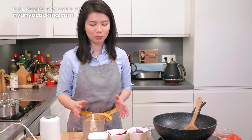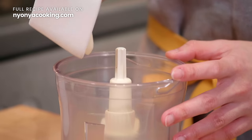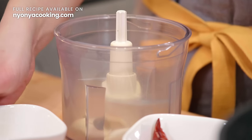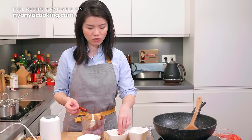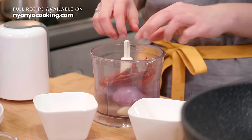While waiting for the rice to brown, we are going to blend these ingredients. We're going to add some onions, garlic, shallots, and also dried chillies which have been soaked and deseeded.